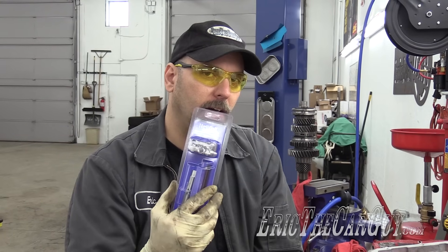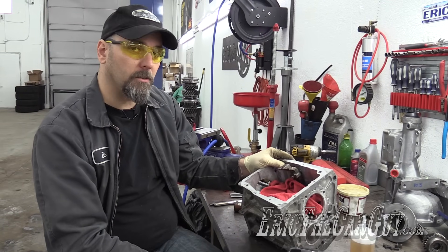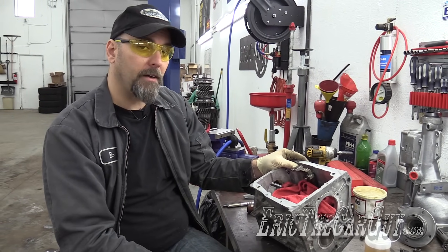Greetings viewers, Eric the Car Guy. I want to do a quick video for you on how to install a helicoil or thread insert type of repair tool. I'm working on my T5 transmission and there were some fasteners that were stripped out. This one in particular, I'm going to go through the process of how to repair it.